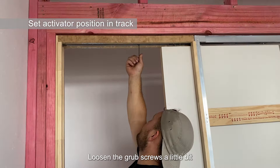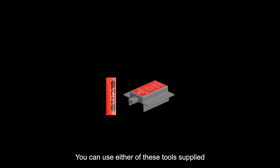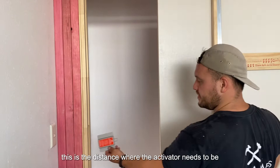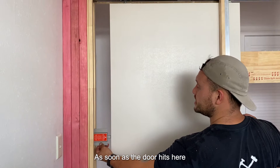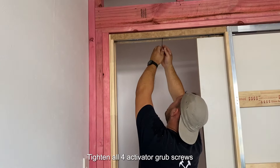I'm gonna set it up to its final position. We're gonna undo it a little bit, just so we can slide it down. Just gonna set the activator up. This is the distance exactly where the activator wants to be. Close the door — you can hear it. As soon as it hits there, pull the door back.